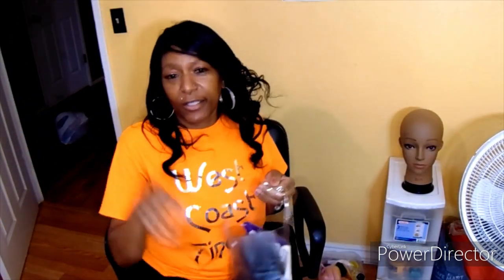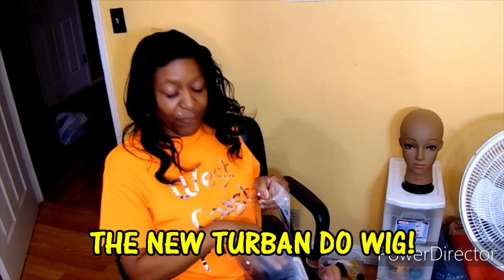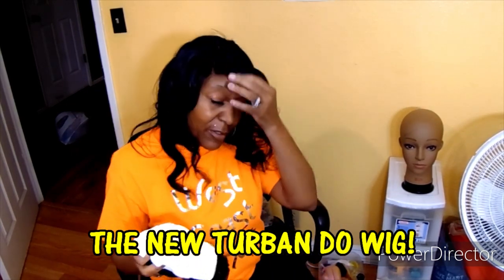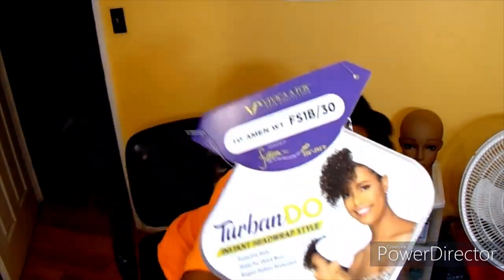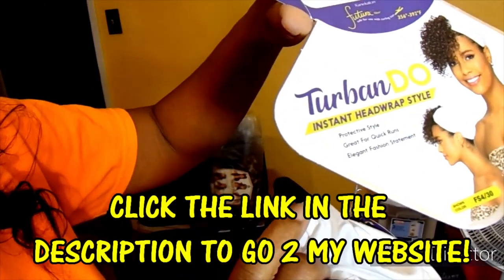Ladies, if you are looking for a quick easy style, if you are having a bad hair day, or you just want a style on the go, let me introduce you to the new Turbo Do. If you have not seen this new Turbo Do, I'm telling y'all this is a game changer. If you're looking for a style that you can have instantly, this is it.